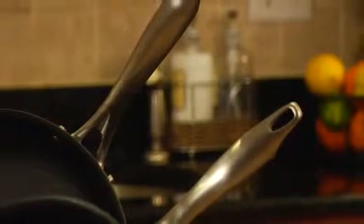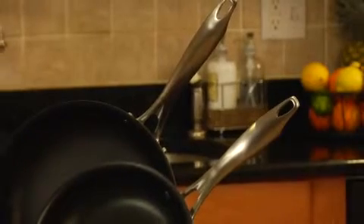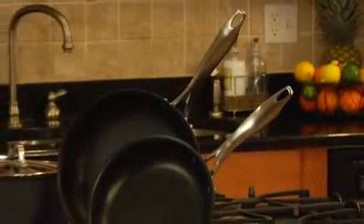The ergonomic handles — contoured stainless steel stick handles stay cool on the stovetop, while side grips ensure a lifetime of balanced cooking. Again, it's dishwasher safe and it comes with a lifetime warranty.